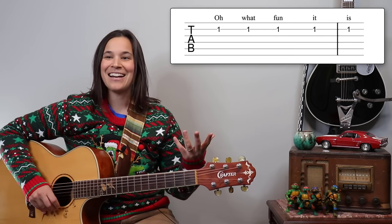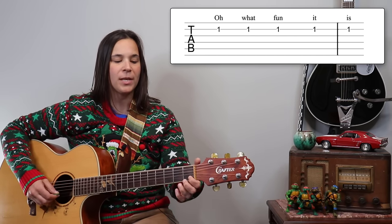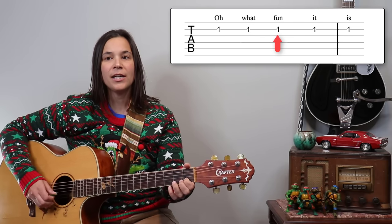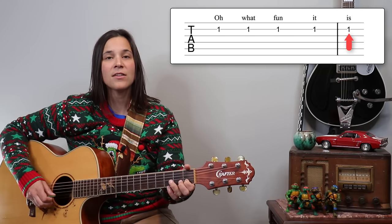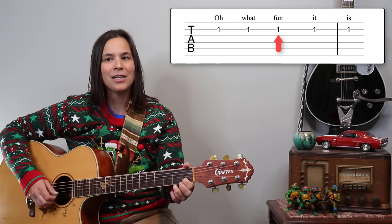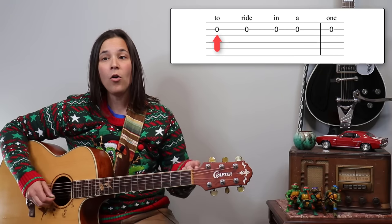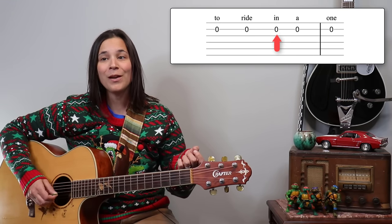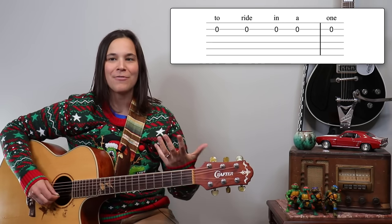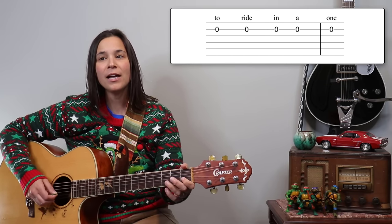The second line starts back on the B string playing the first fret — first finger on that first fret of the B string. 'Oh what fun it is' is all first fret on the B string. Then 'to ride' becomes five open notes: five ones followed by five opens — 'oh what fun, oh what fun it is to ride.'